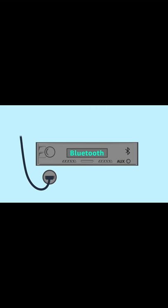Turn on your car and enable Bluetooth on your phone. Set your car stereo to Bluetooth or aux depending on your connection type.